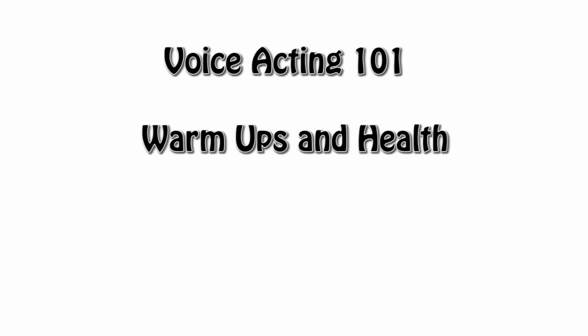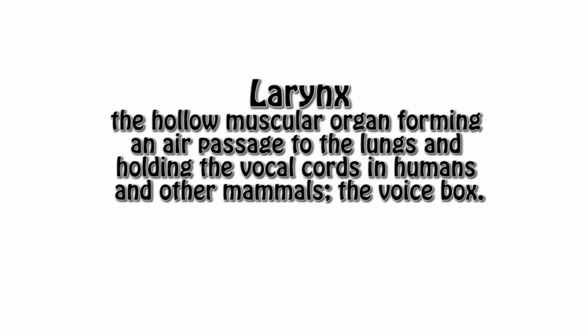Hello everyone and welcome to Voice Acting 101. Today's episode we're going to dive into some fun warm-ups to do before you get behind the mic and easy-to-follow tips to stay in good vocal health. Like any other forms of acting, you gotta do some stretches, and in this case it's with your voice. It's critical to remember that your larynx or voice box is a muscle, ligament, and mucous membrane. So to utilize it to its fullest potential, you need to get it on its best foot forward.